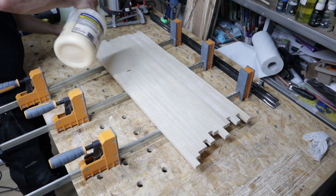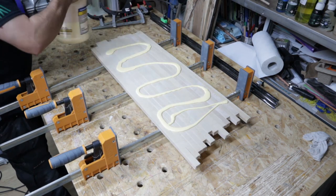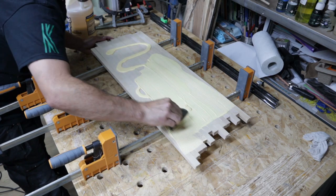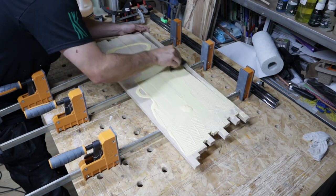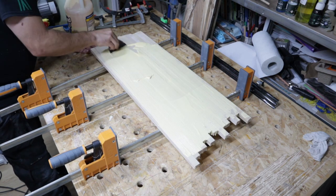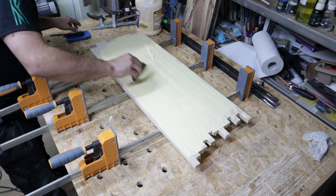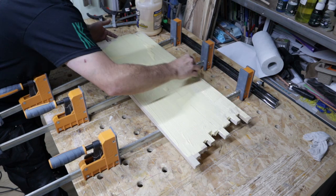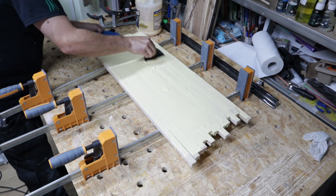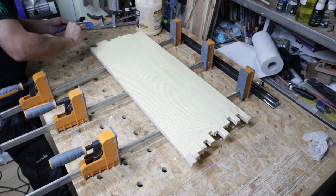A good dose of glue all over everything — I use Titebond II. I love these little applicators from Rockler to get the glue nice and spread out everywhere, make sure everywhere is covered. A little bit too much there — let's pour the excess into a little tray. I've got a glue-up I've got to do later this afternoon.